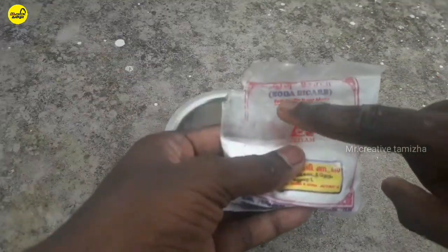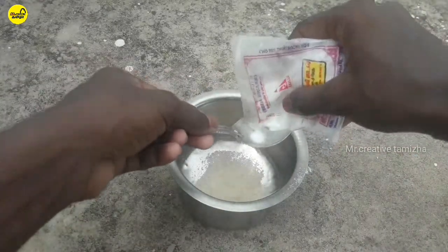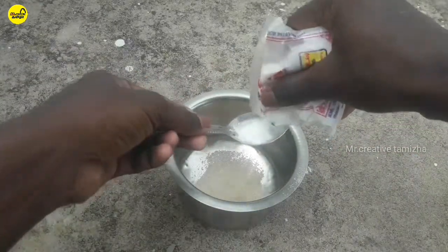2 teaspoons of wheat both. Add 2 teaspoons of wheat. Add 60 teaspoons of wheat.